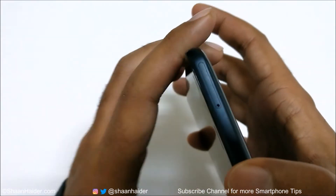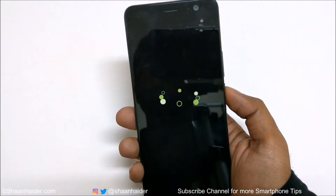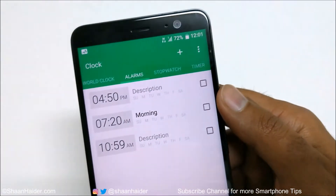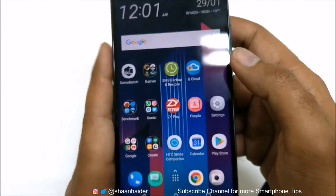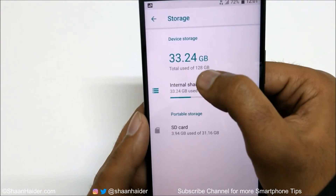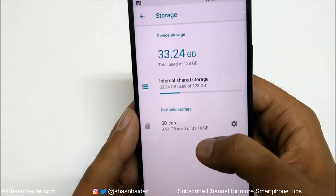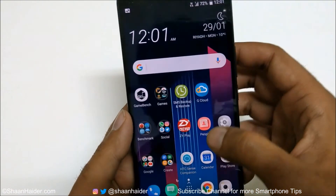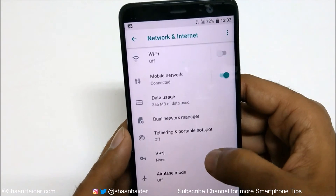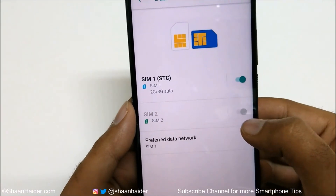Now the tray is inside the device, so let's switch on the phone. You can see that a SIM card is detected in SIM 1 and the network is working fine. If you go to Settings and then Storage, you can see 128 GB internal storage and a 32 GB SD card is detected as well. In Network and Internet, under the dual network manager, SIM card is inserted in SIM 1 and SIM 2 is not activated.